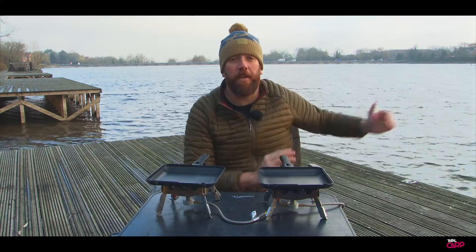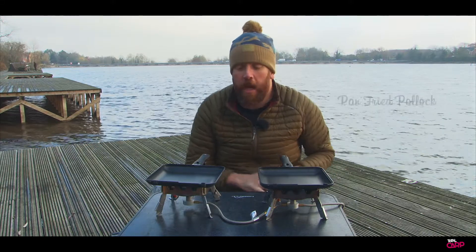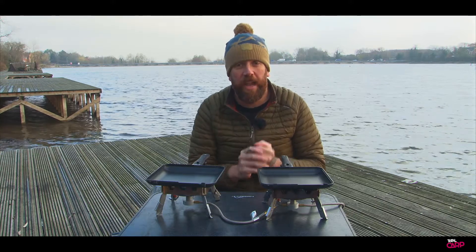Hi guys, I'm Simon from Ridgemonkey and we're here today on the windswept banks of Drayton Reservoir. We're going to cook you up a couple of lovely little meals. First off, we've got some pan-fried pollock with a little tomato poi lentils and some asparagus. So let's get started.